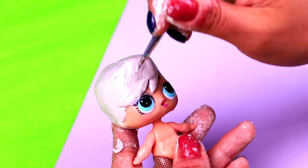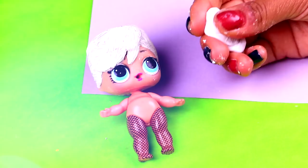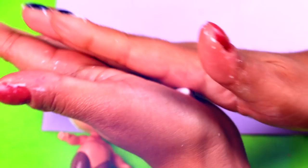To form her long pigtails, we're going to use foam. We'll form two rolls of foam with pointed ends, and then to give the pigtails a little bit more texture, we're going to twist the foam rolls, and we'll place them on the back of the head of our LOL doll.